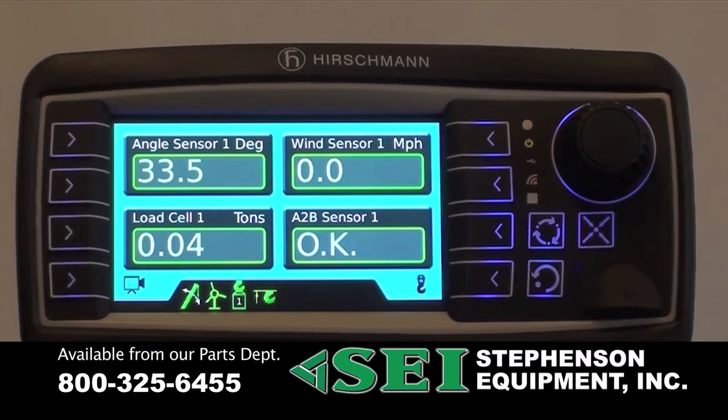The design and flexibility of this system will allow us to add and grow into future applications. The PRS90 uses the latest technology and features a 4.3-inch color graphic display with user-friendly navigation using function keys and a rotary knob to make your selections. The flexibility of this system allows us to monitor single or multiple sensors with the capability to monitor eight sensors at one time.